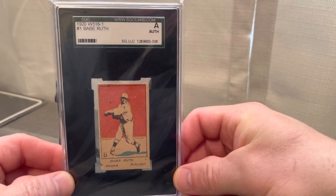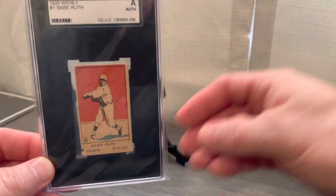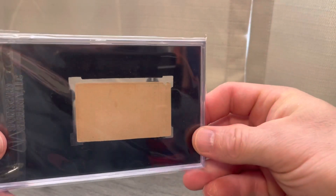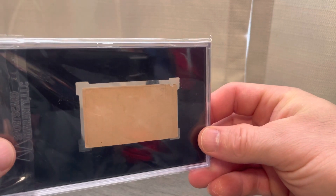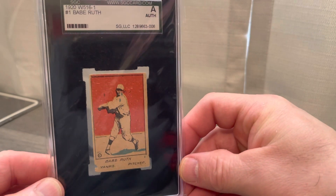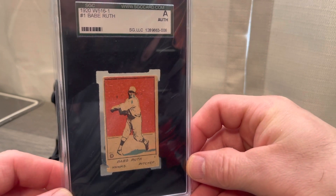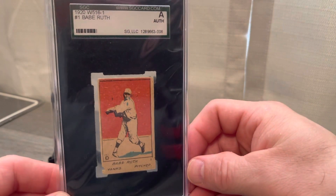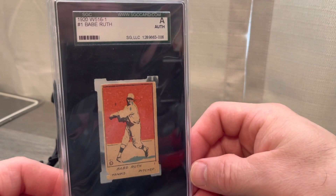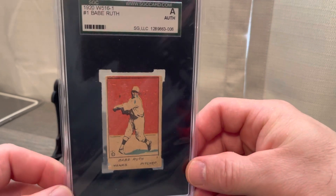We'll take a look at a couple Babe Ruth cards that I picked up that I'm really excited about. First up is a 1920 W516-1, card number one, Babe Ruth. I love this card — it also comes in another variation where he's pitching right-handed. It's pretty clean, it's an authentic, though there's a small chunk missing. The card is crease-free. You oftentimes see these cards with him missing his face or with alternate variations of the face being pretty blurry. They're pretty tough to find — not a hugely populated card.